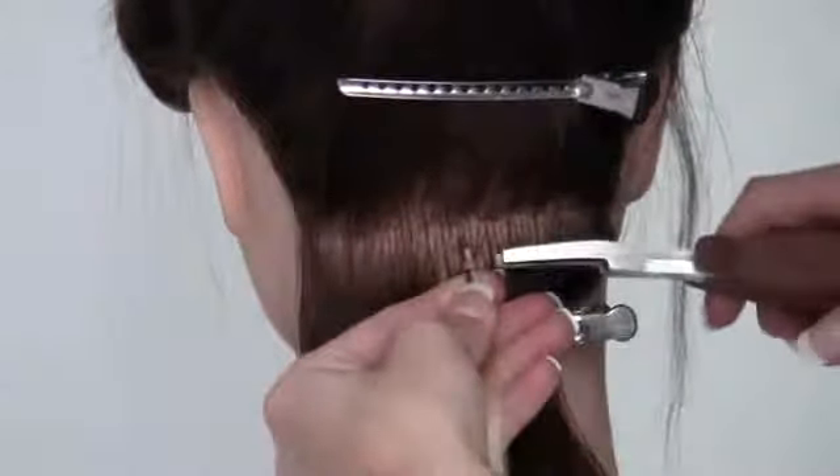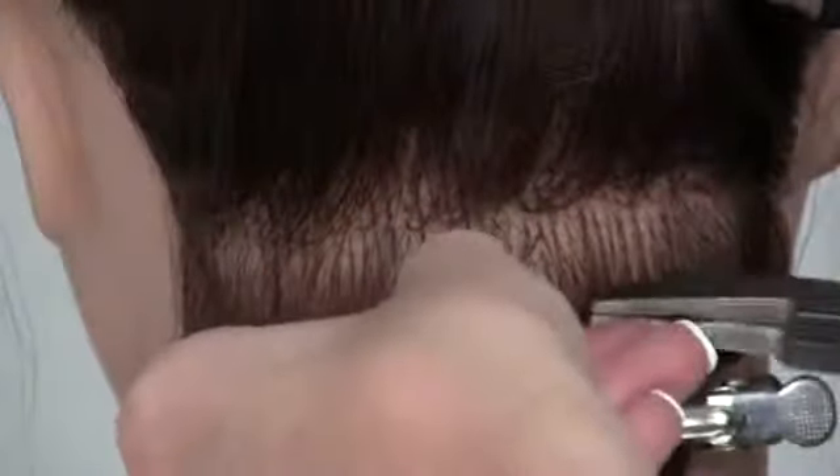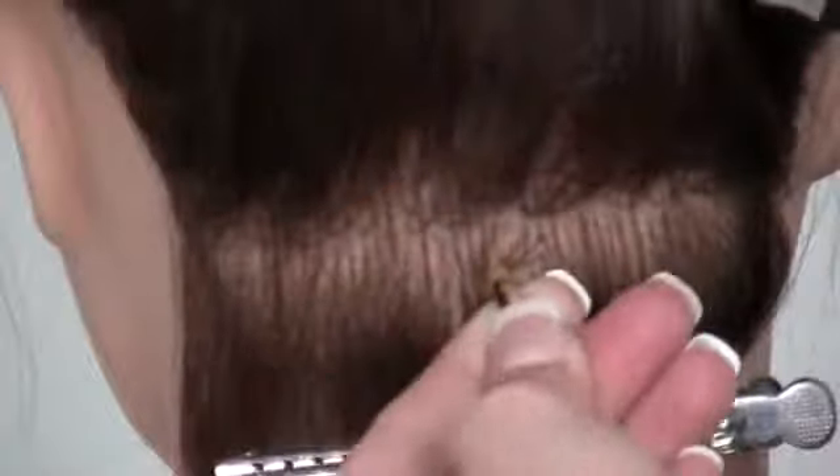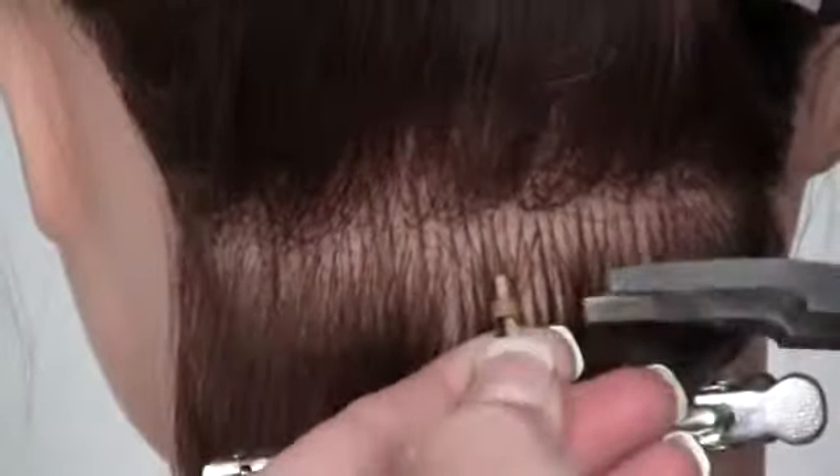When you guys are putting the extensions in, you want to make sure that you're holding the hair flat to the head and you're not elevating it at all. Because if you do elevate it, it's going to lay really funny and it's not going to lay very natural.